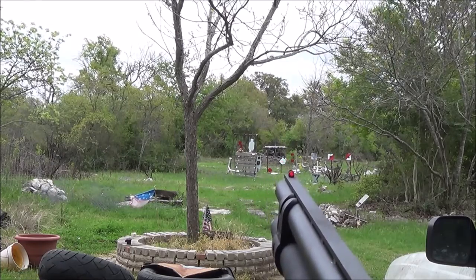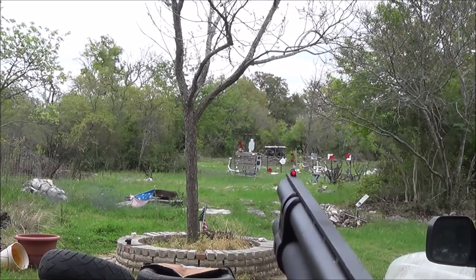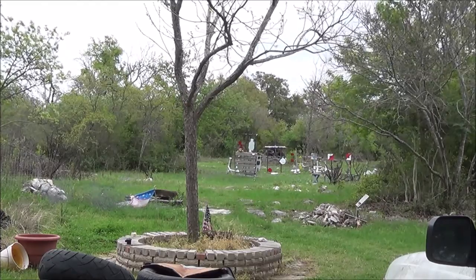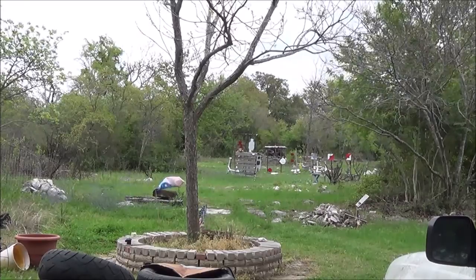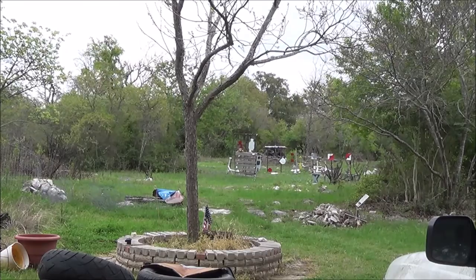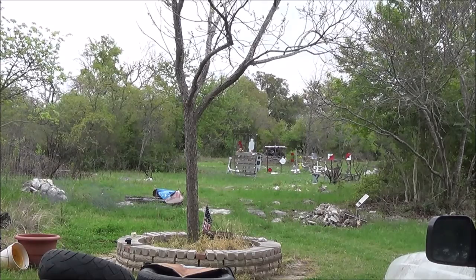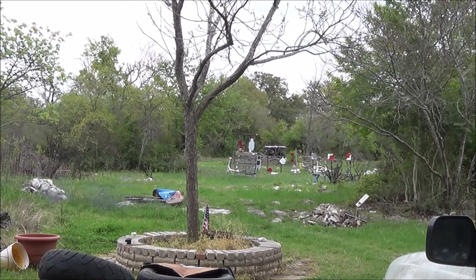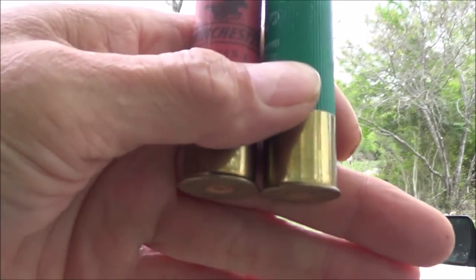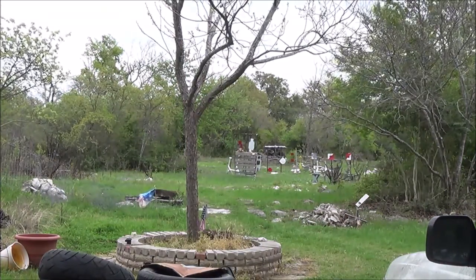I don't have an IPSC target, although that silhouette is kind of — I don't think that's it, it's a little bit smaller — the white silhouette target there, so it is 12 inches wide, probably by 24 tall. So I'm just gonna try some rifled slugs. I dug in my bag and I have some high base rifled slug shells here.